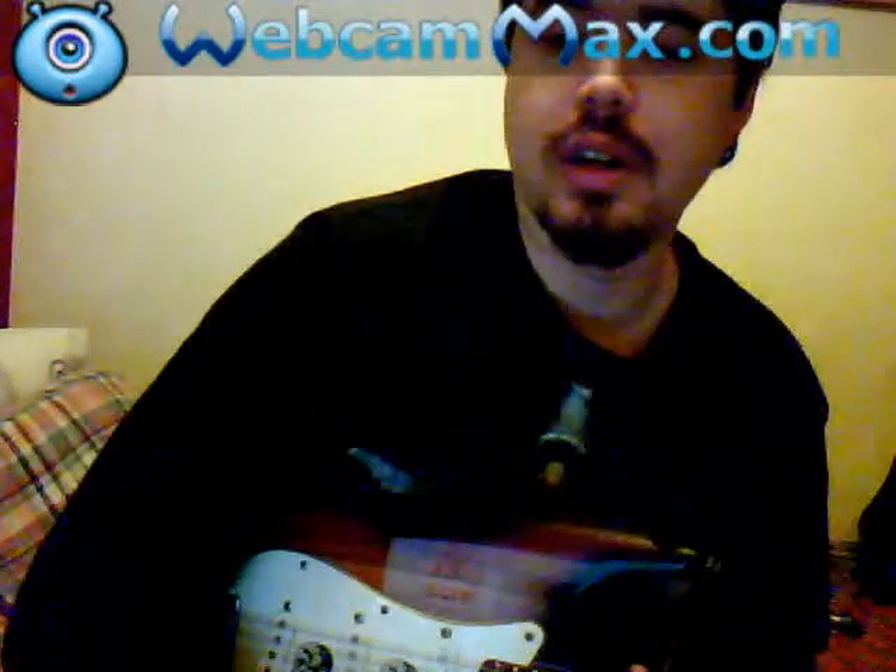Hello everybody, this is TipGuru1 and today I'm going to give you a few tips on guitaring. I've been playing guitar for about 10 years in quite a lot of styles, metal and whatnot. I haven't got my amp on and you'll probably notice I'm wearing the same clothes as I've been wearing in the other videos.